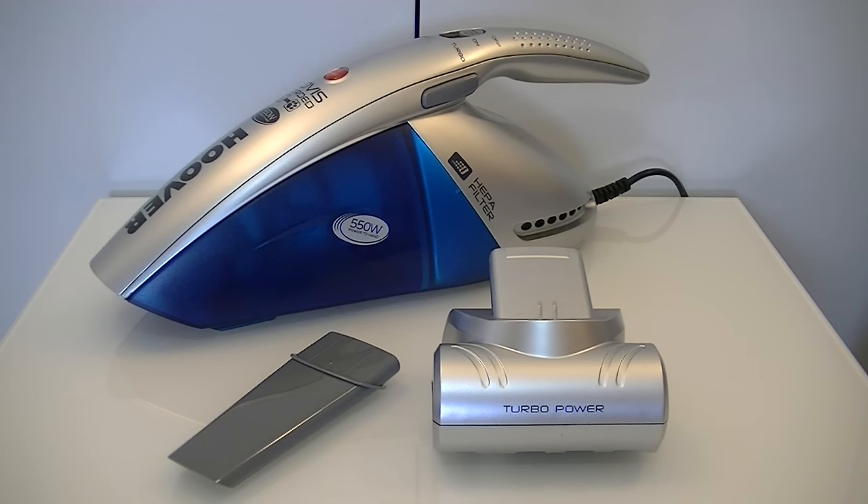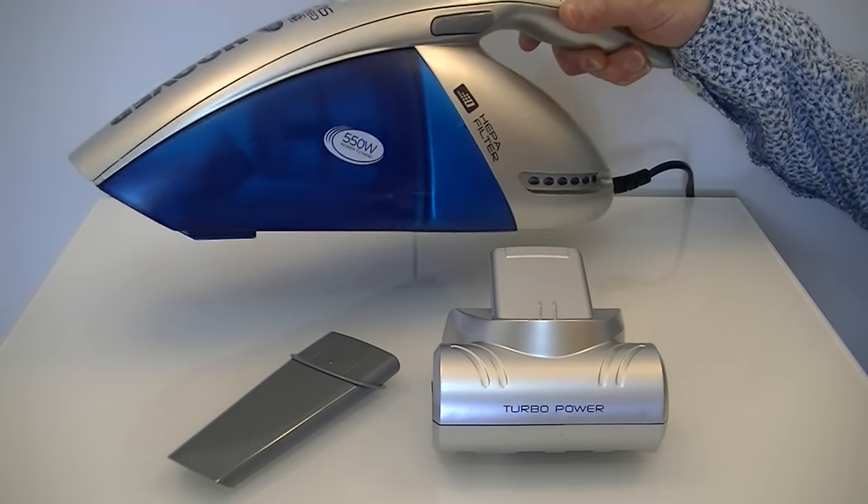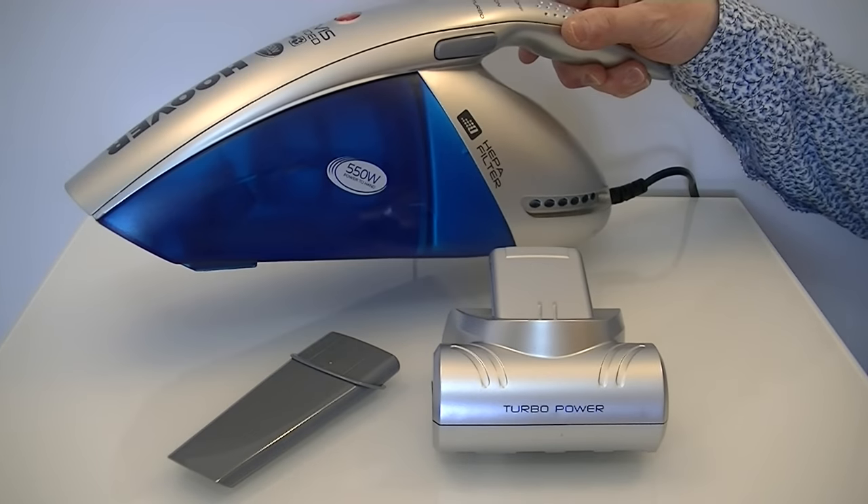This little Jovis has a powerful 550 watt motor. It comes with a 6 metre cord so you should be able to reach right to the top of your stairs with no trouble. It has a 0.5 litre bin capacity and it's fairly light at 1.7kg.